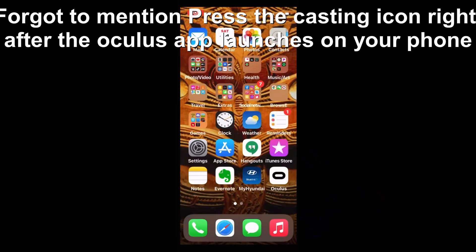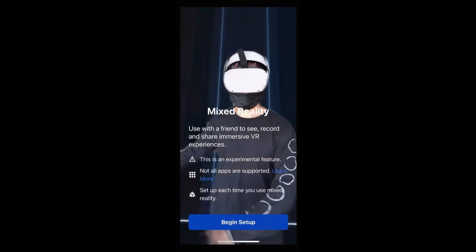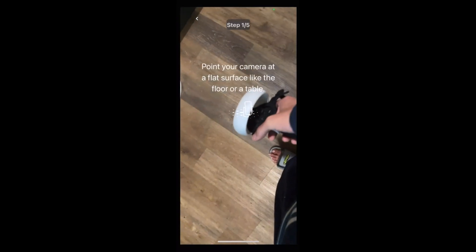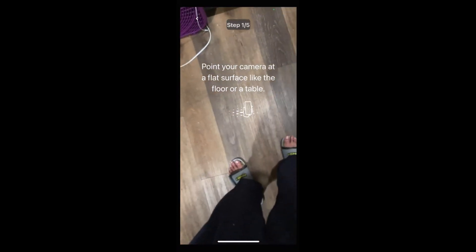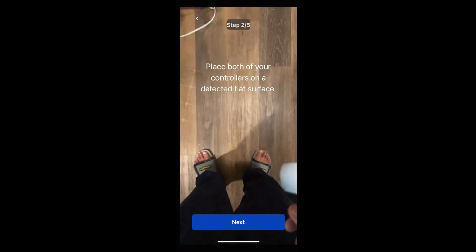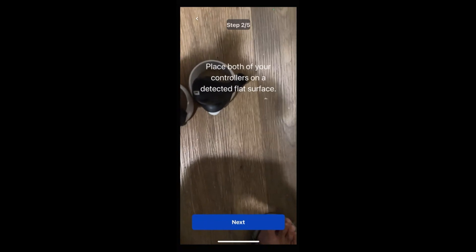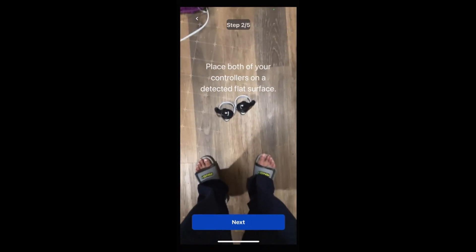To start off, open the iOS iPhone app, click on the icon that looks like the Unity logo, then click on Begin Setup. Step one: point your camera at the floor where you'll be standing and leave it there until it moves to step two. Step two: place both controllers on the flat surface — the floor basically. I put them together, right on the right side and left on the left side, then click Next.